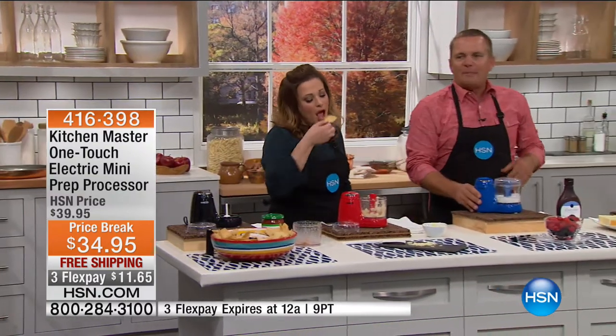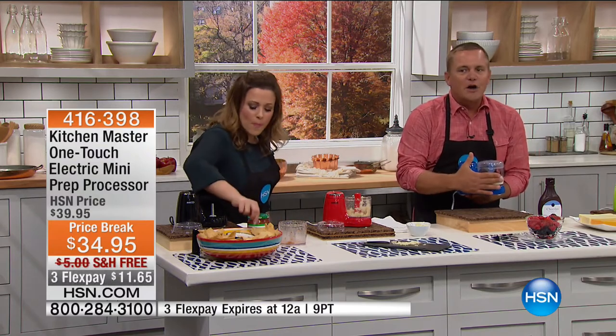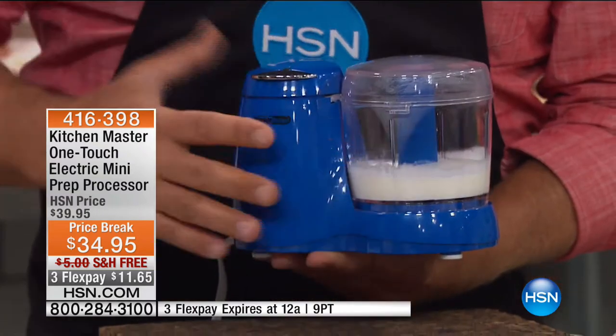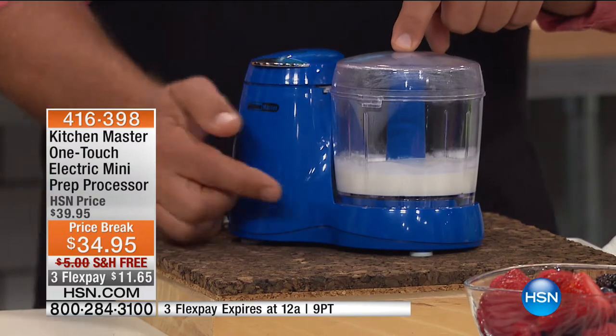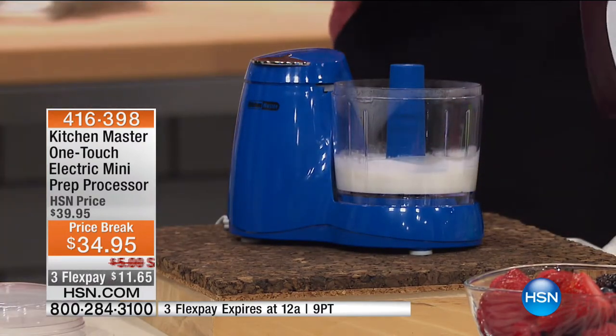This is such a versatile tool. Look at the space it takes up — nothing on your kitchen countertop. With the whipping blade, I put some whipping cream in here. Let's make some quick chocolate mousse — we'll add a little bit of chocolate sauce.